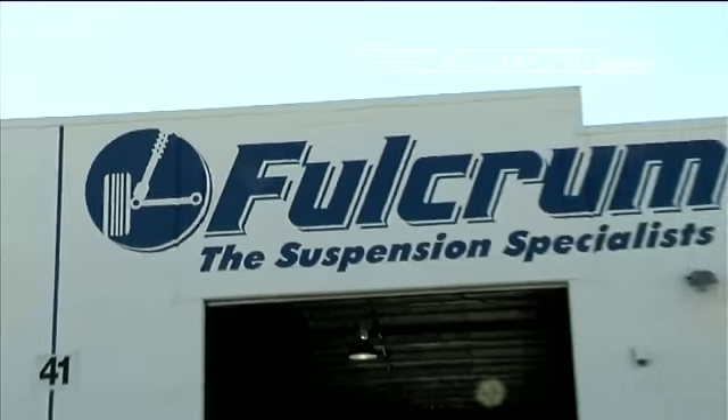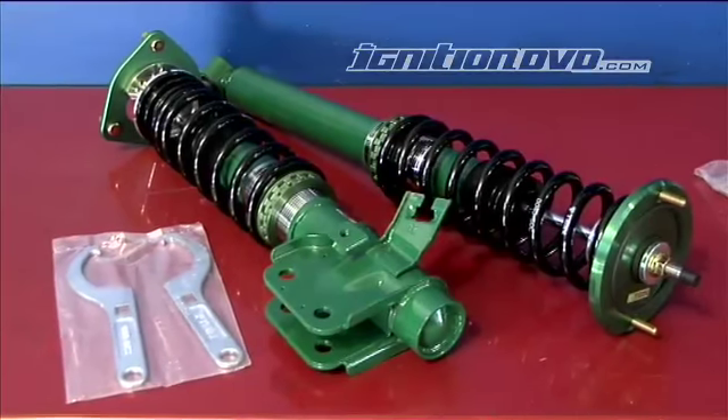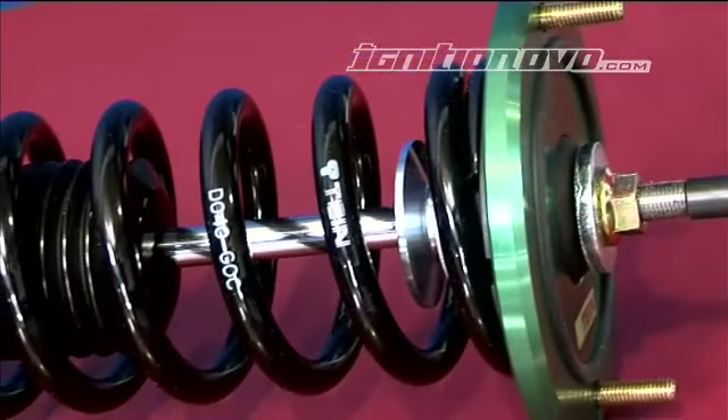This month in Project 200, I upgraded the suspension in the car. Fulcrum Suspension in Brisbane provided the new top-shelf suspension gear. I opted for Australian-spec Super Street coilovers as they are designed for Australian roads, since the car will be regularly street-driven.